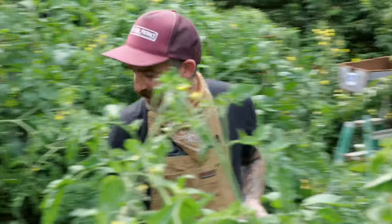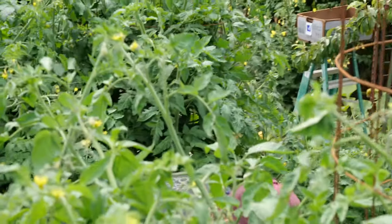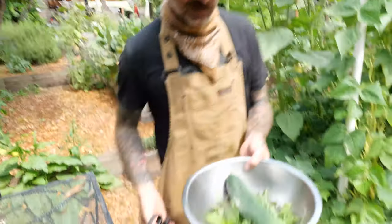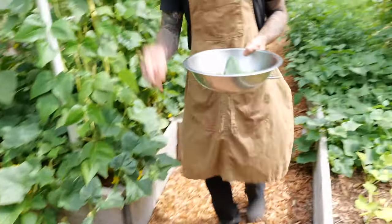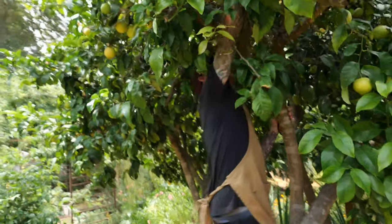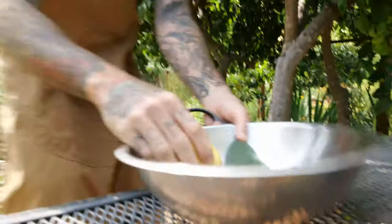It's a very summertime fish dish — tomatoes, basil. Here's a perfect garden cucumber; this is looking like the start of a good little garnish for the fish. Let's grab one more lemon — that one looks good.